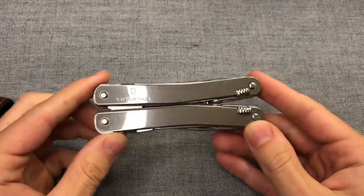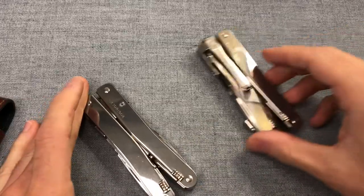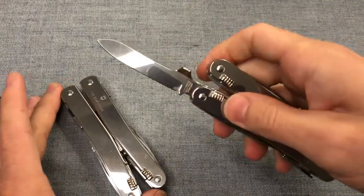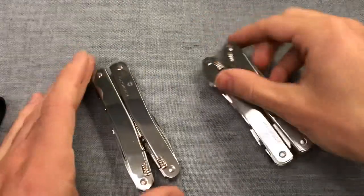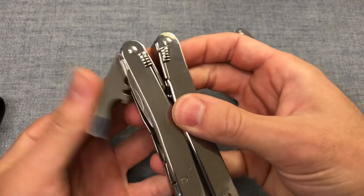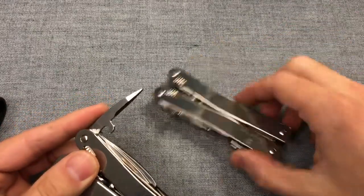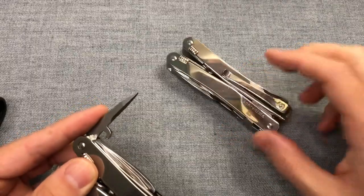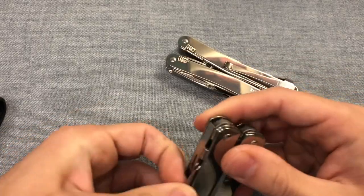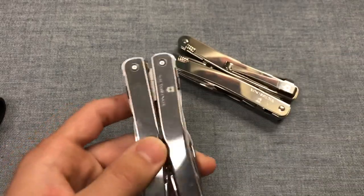Surprisingly, I am also putting up the Victorinox Swiss Tool Spirit X — the original version. The only reason I'm putting it up for sale is because I have the MX version, which comes with a pocket clip and a one-hand opening blade. That's literally the only difference between these tools, though the external tools are configured slightly differently to allow for that one-handed opening. But this is an absolutely killer tool set. Really the only reason I'm getting rid of it is because I have the upgraded version that I like just a little bit more because of the pocket clip and the one-handed blade.